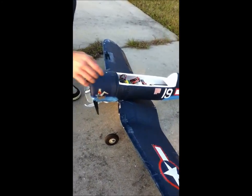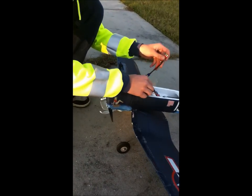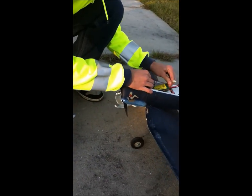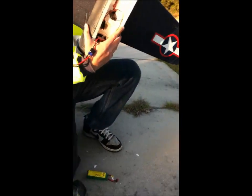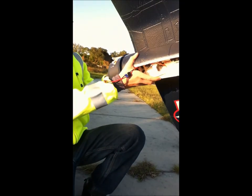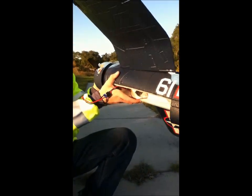I just did the rebind on it. It was working fine. You got it on video though, right? Yeah, it's on video. Still recording. Good.